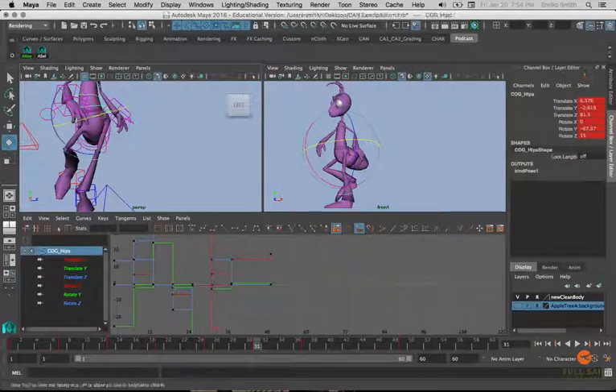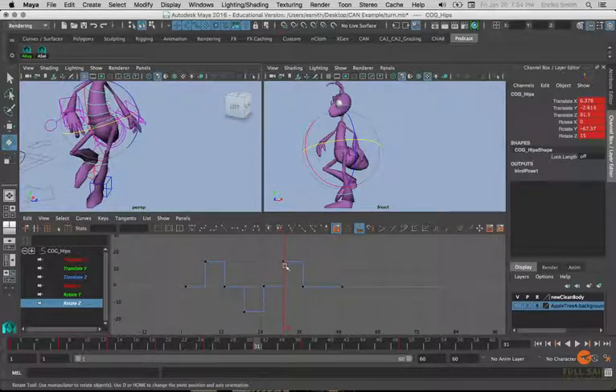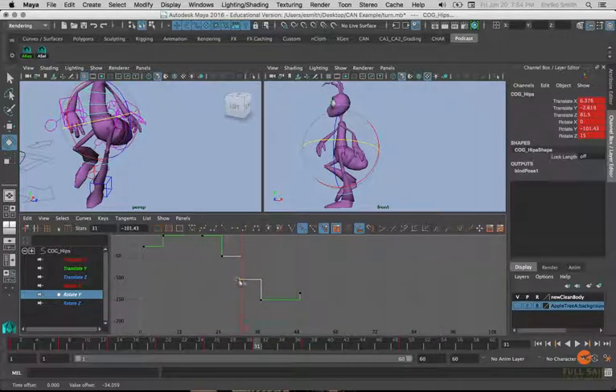With the pose keyed, let's look at what's happening in the graph editor. This still sets up our extremes and rotate Z values with passing poses — regardless of which way the character is facing, rotate Z still progresses the same way as when walking straight forward. Rotate Y needs special attention though, because it should still progress between the contact values. The contacts set up our extremes in rotate Y, and passing poses should be halfway between those values. This makes it possible to set up down and up poses later, which fall between the contact and passing values.